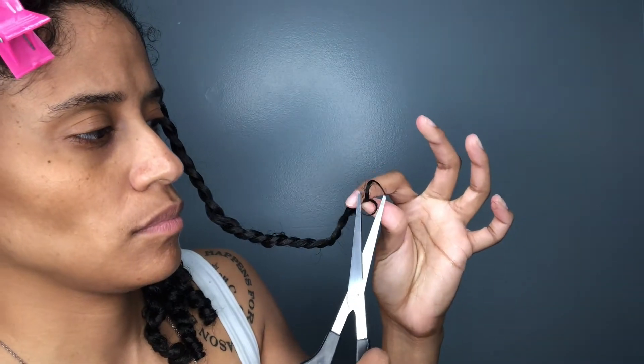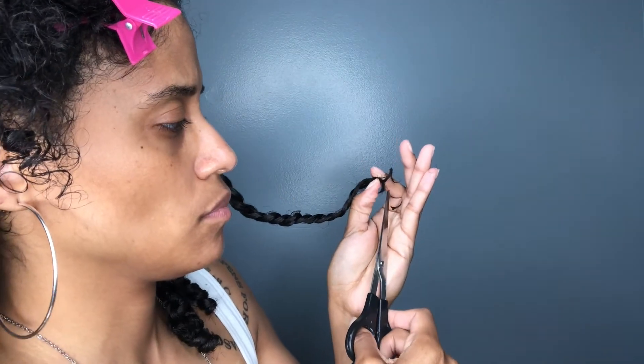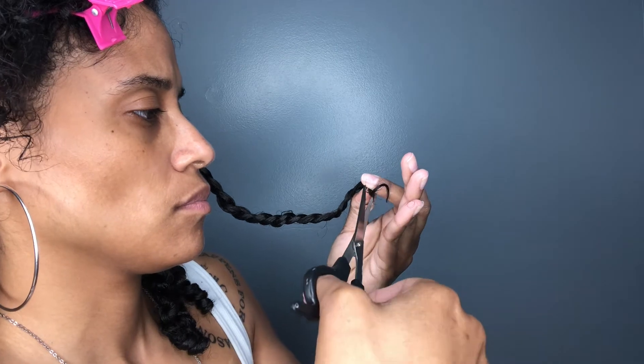That section doesn't look as great, so we're just going to trim that off. They say it's important to know how to cut your hair — whether you're cutting it straight or cutting it at an angle. I'm freestyling and cutting where I feel it's most necessary, but you want to make sure that you are doing what's best for you and your hair, so do your research.